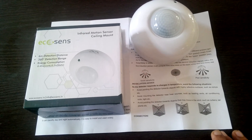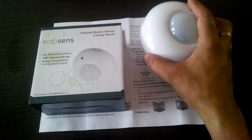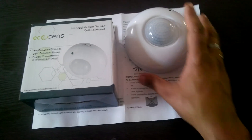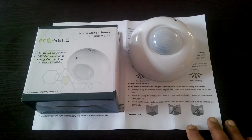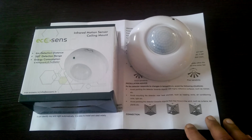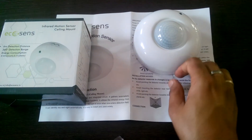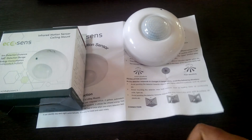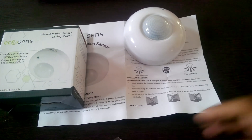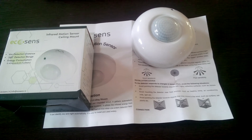This is the Ecosense infrared motion sensor with ceiling mount. It has to be mounted on the ceiling and it has got 6 meter detection distance as well as 360 degree detection range with very low energy consumption. You should mount it on the ceiling and above the entry door so that it detects incoming movement inside a room.